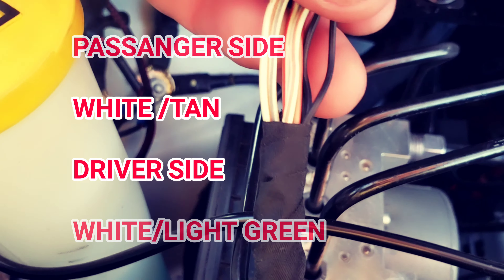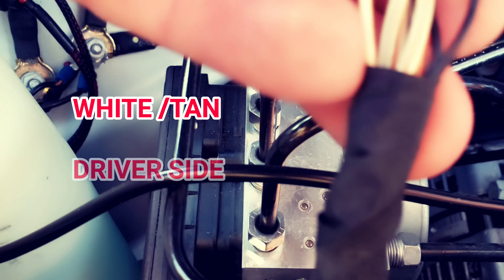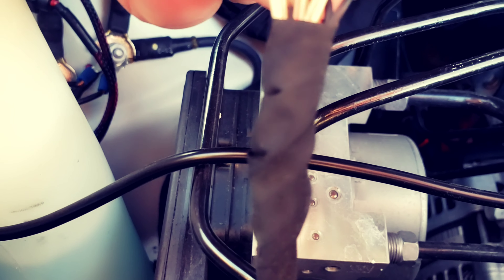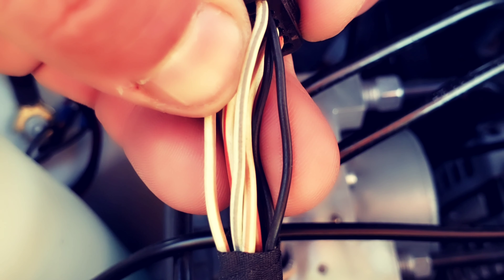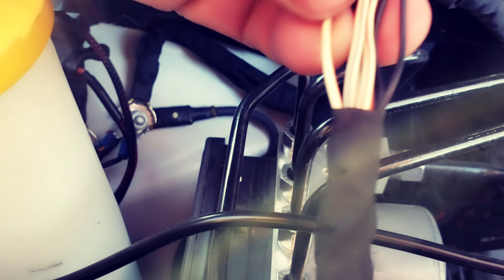I'm going to show you guys how to install your lights — your snorkel lights, your blinkers. I'm just going to show you guys how to do it. Basically you disconnect your headlight. This is my headlight wire for my passenger side. The color for the passenger side, right side, is white and tan.